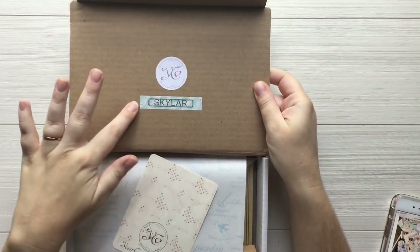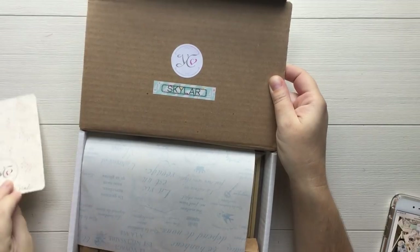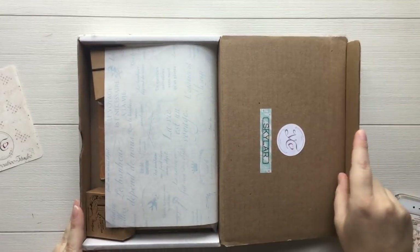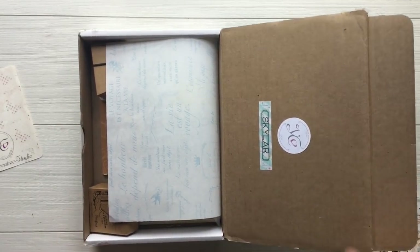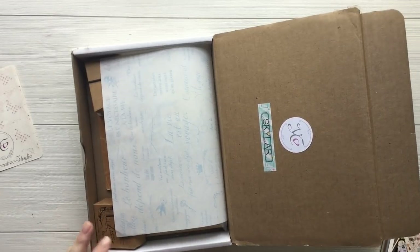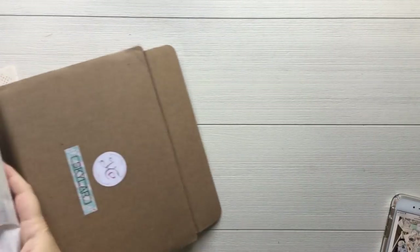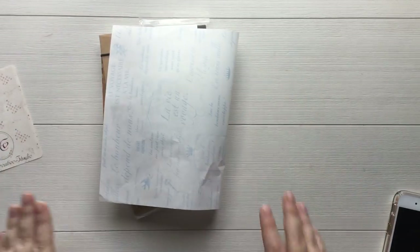The box is personalized, which I thought was really, really sweet. There's a little note right here, which I really love. And then this paper right here is just going to be great to reuse. So I'm going to go ahead and start taking everything out and showing you all of the different items included. I'm wondering if I should slide everything out so it's not in the box. There we go. This will be just a little bit easier.